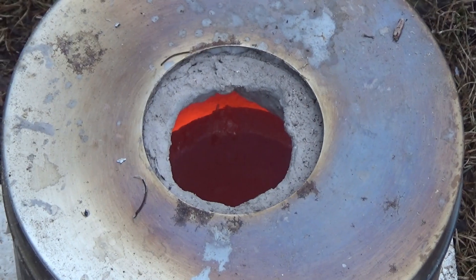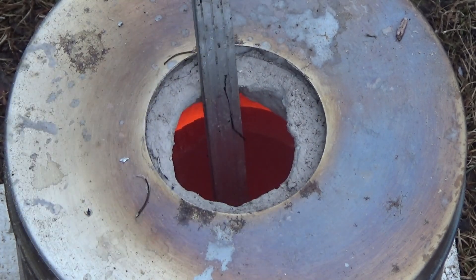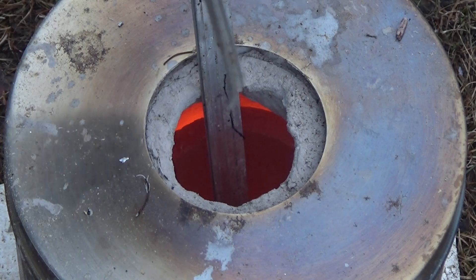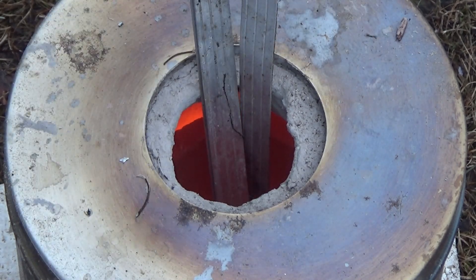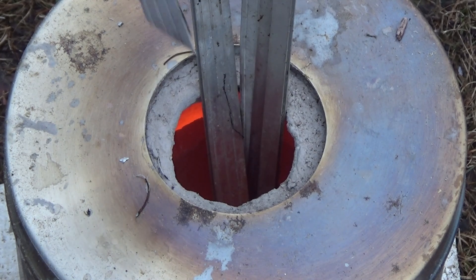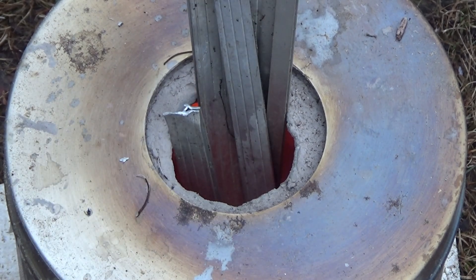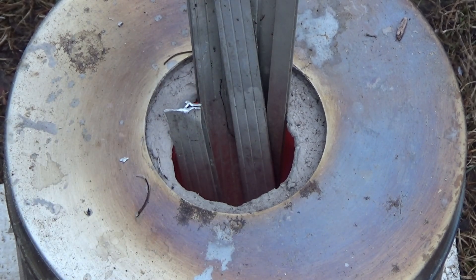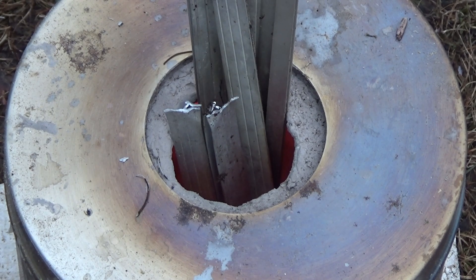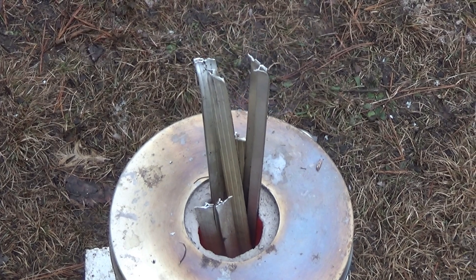We are starting to get red hot down in there. I'm putting the pieces in a little bit slow because there's some snow and water on some of these. I don't know what would happen if you put snow inside a crucible full of molten metal, but I don't want to find out. It's starting to steam — burning that water off.